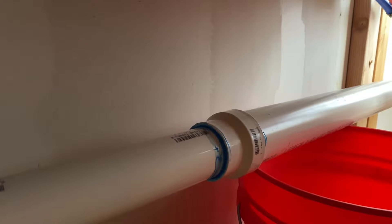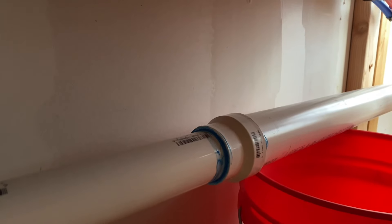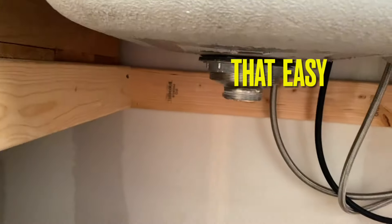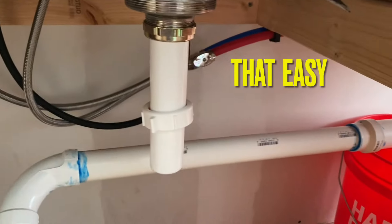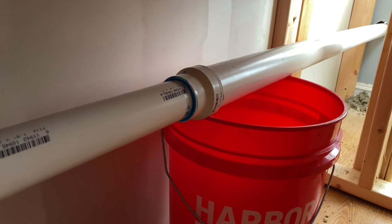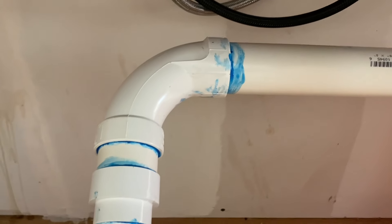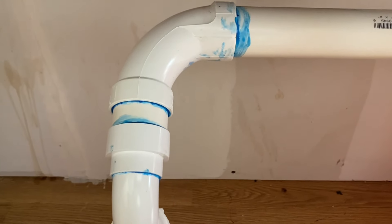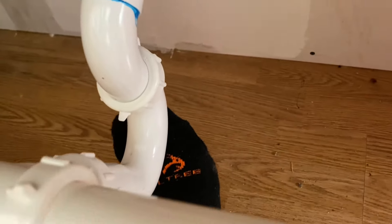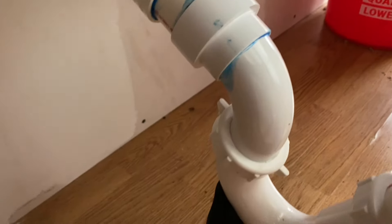You just put glue and cleaner on that and stick them all together. All I did was drop it down off of the sink. You can see there's the reducer from the two-inch to the one and a half, and then a 90 reducer from one and a half to one and a quarter, which is where the P-trap connects.